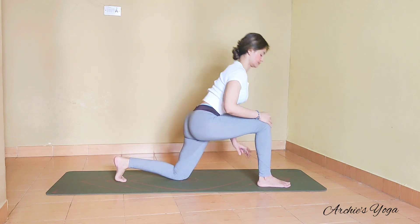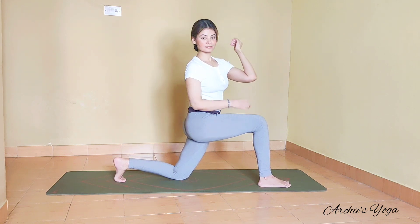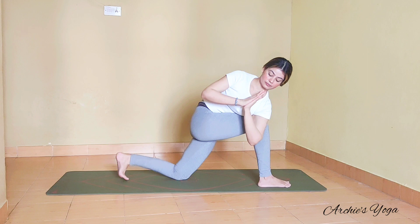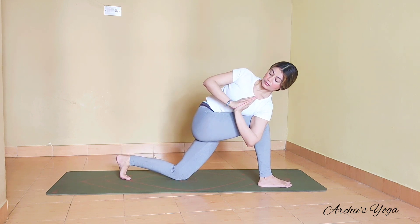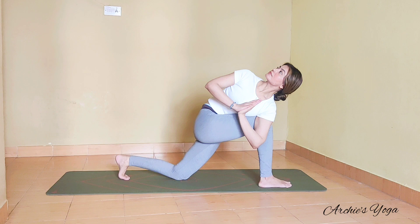So we have eyes open. We are stepping the right foot forward, left knee is on the floor, and shifting left elbow outside the right knee. Lean a little extra on the right foot, join palms on the chest. Keep looking at the floor so that you stay steady, and then see how much you can turn the chest upward. Only if you feel stable will you look up; otherwise we are looking down at the floor.